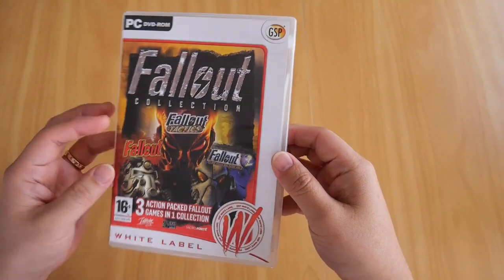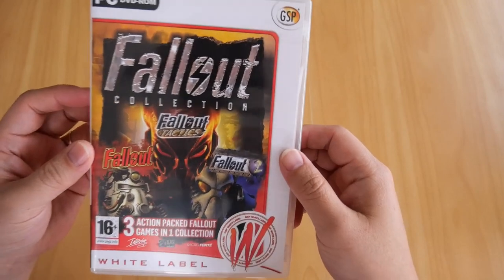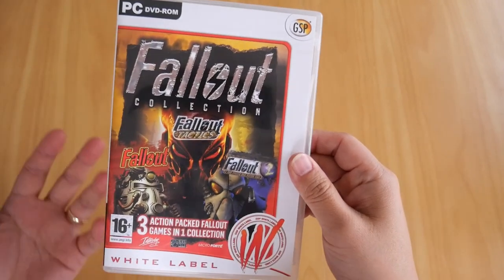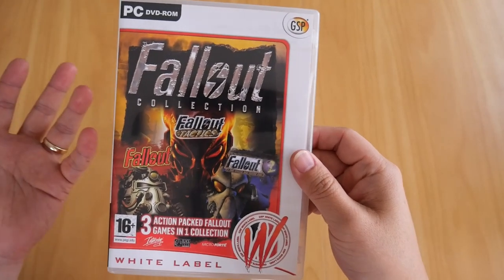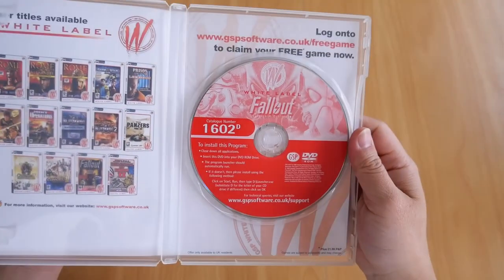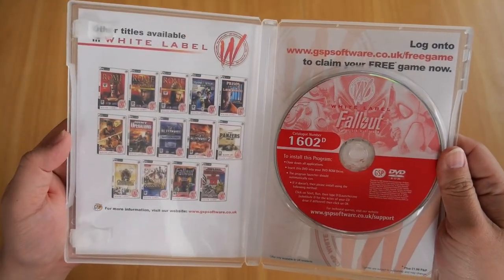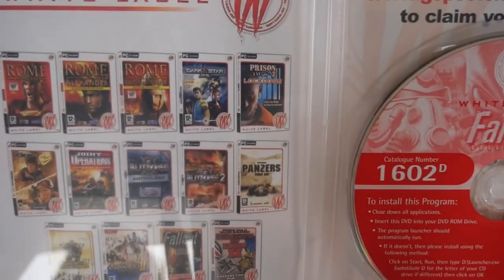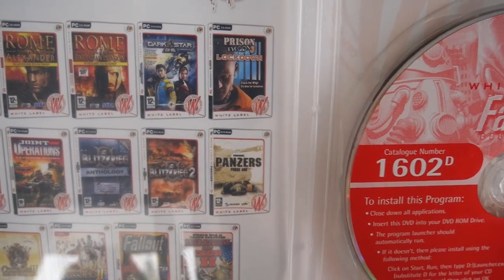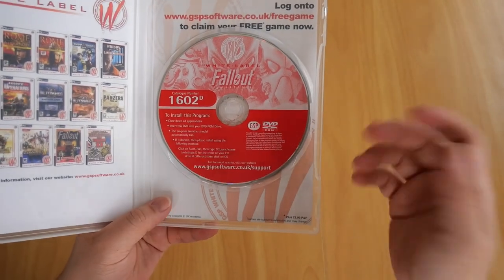There's a case there as you can see. This game, the Fallout Collection, is part of the White Label Collection. Inside the front cover it shows you all the games that are part of the White Label Collection — 14 different games, plus the Fallout Collection DVD which contains all three games.